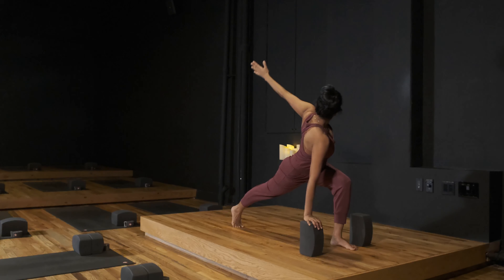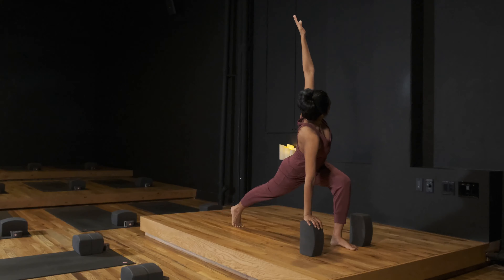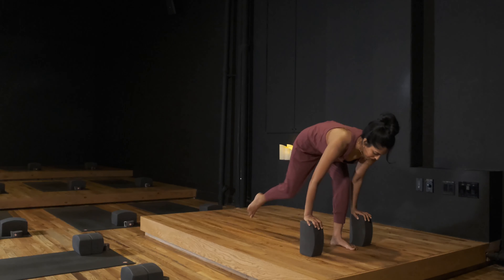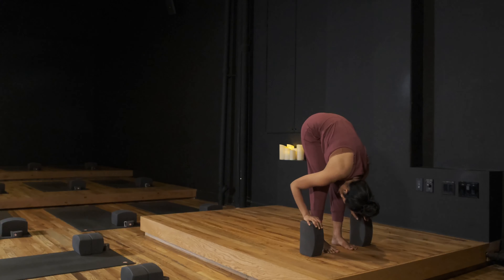Exhale, option to reach back for your back leg. Inhale, reach up. Exhale, hand to block. Inhale, lifting back foot. Step forward to fold as you exhale over the legs.